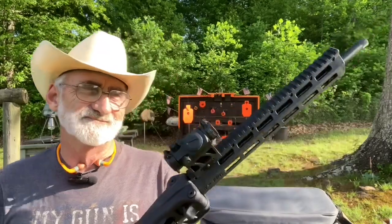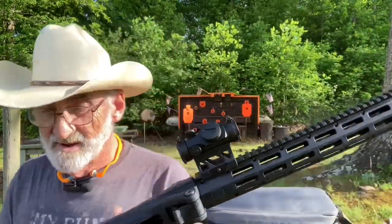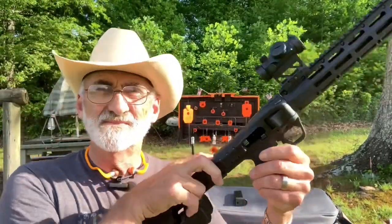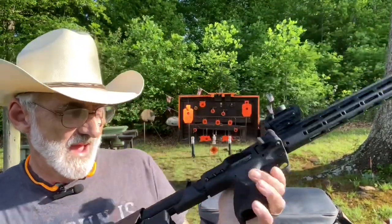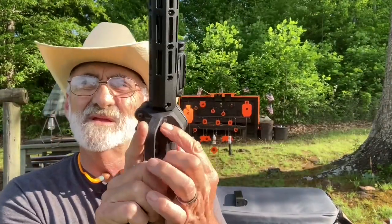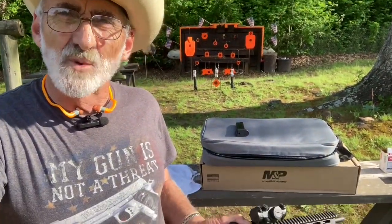It's got a Picatinny rail and plenty of room for a lot of accessories. Now here's your charging handle right here, and it's got a cross-bolt safety right here right at your fingertips. Let me pull the cameras down just a little bit and I'm going to show you how this little rifle breaks down.